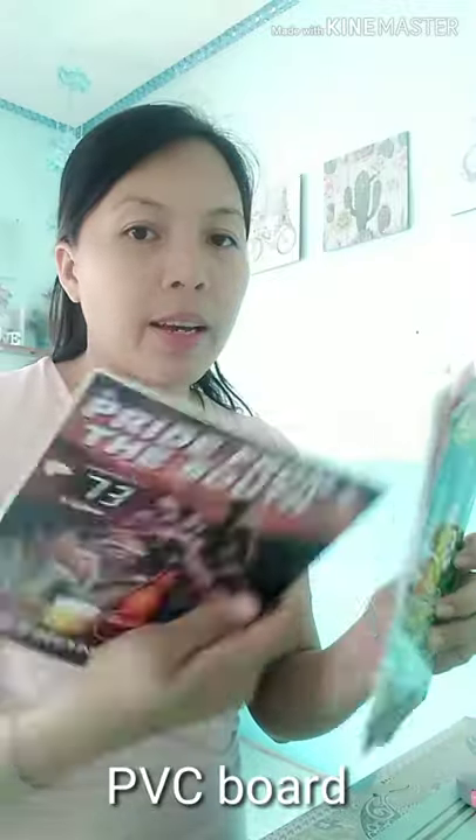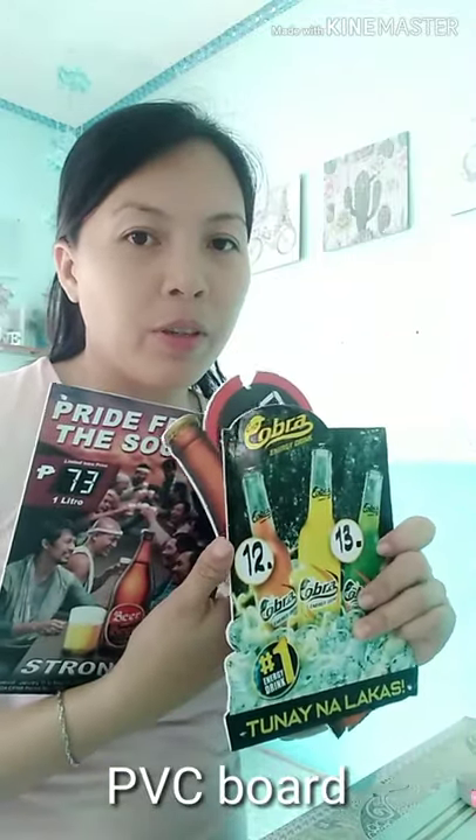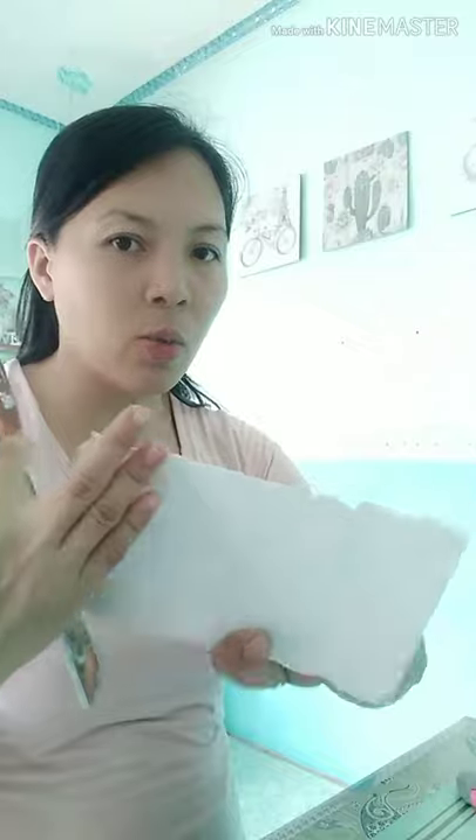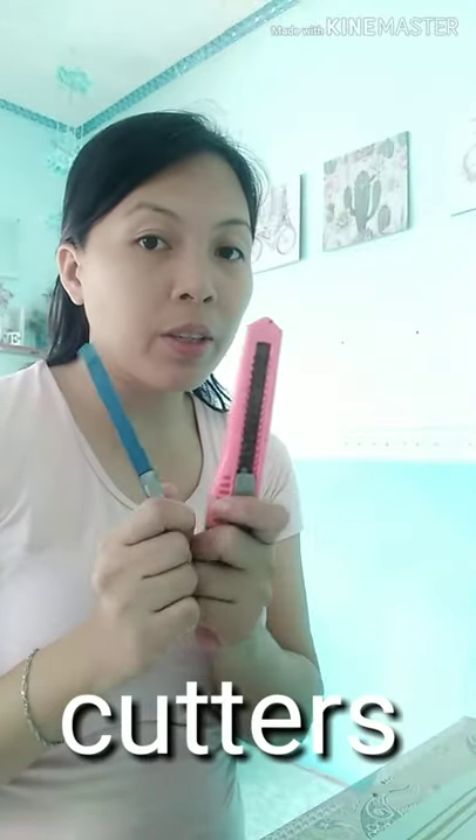For our letter standee, we'll be needing these materials. BBC boards — I have extra BBC boards in the store. This is very strong enough for your letter standee; it is firm on its own and very sturdy as well. I have here two cutters: the larger one and the smaller one. I also have a pencil and ball pen.